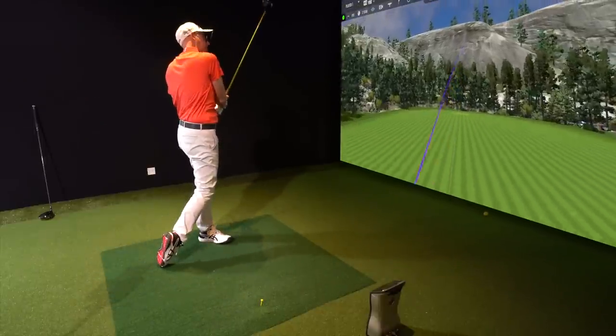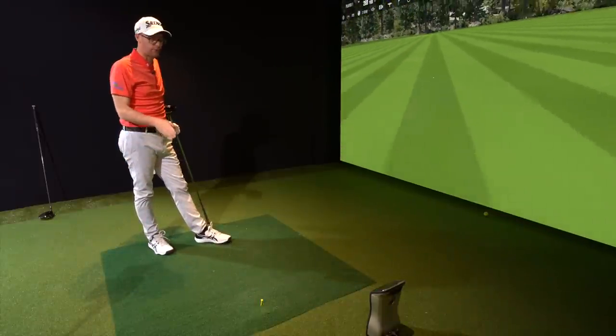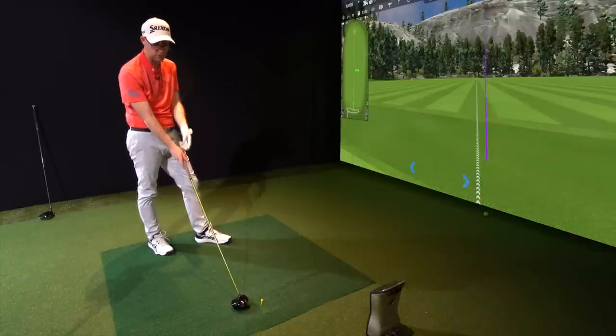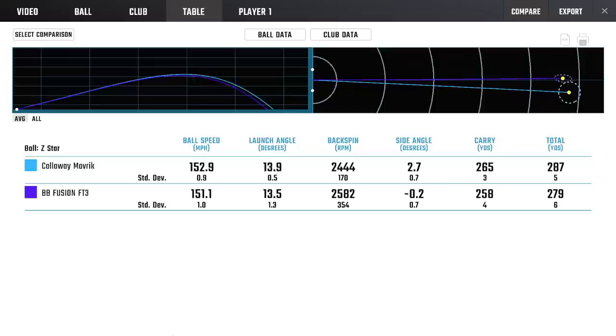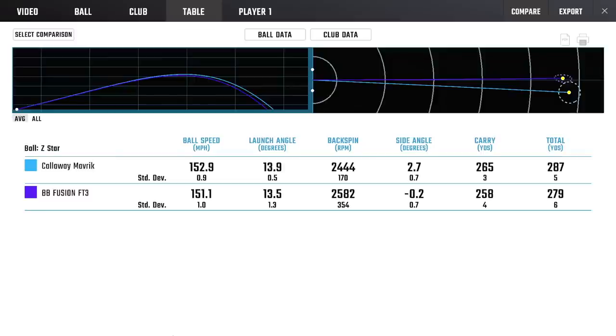That last one was out of the bottom a little. Accuracy is a winner, but I feel like that's from hitting more shots. The Maverick has got more speed, but I think if you reshafted this or made the shaft lengths match, they would fall pretty much in line with each other. So we've got the Maverick at the top with 152.9 ball speed versus 151.1 with the FT3 - so 1.8 miles per hour slower. Launch is very similar, 13.5 to 13.9, and spin is tight too.